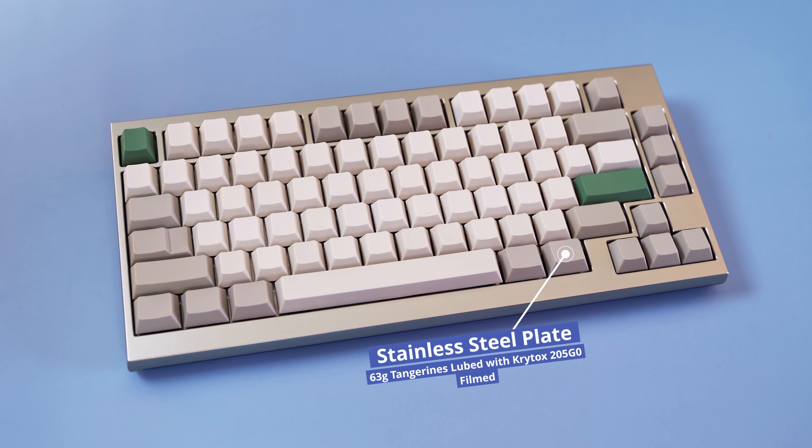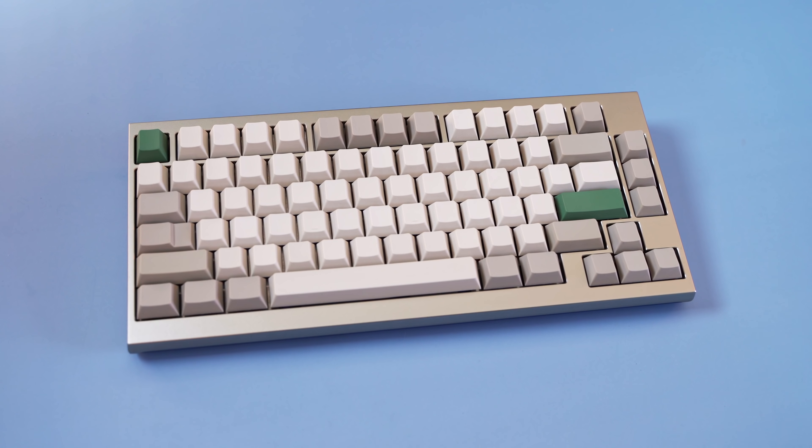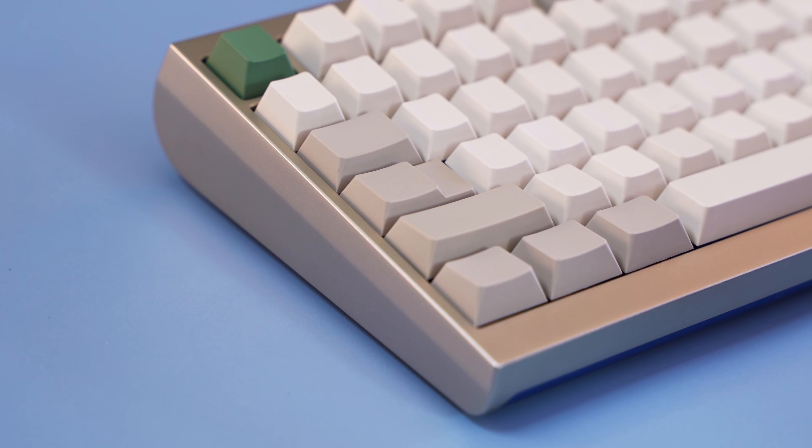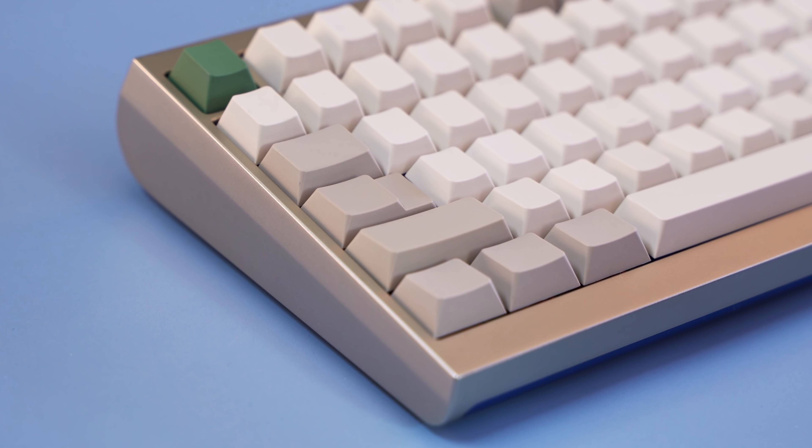Type Master told me this board was built out with Tangerine switches lubed with Krytox 205g0 and filmed. The stabilizers have also been lubed and pretty well fine-tuned.